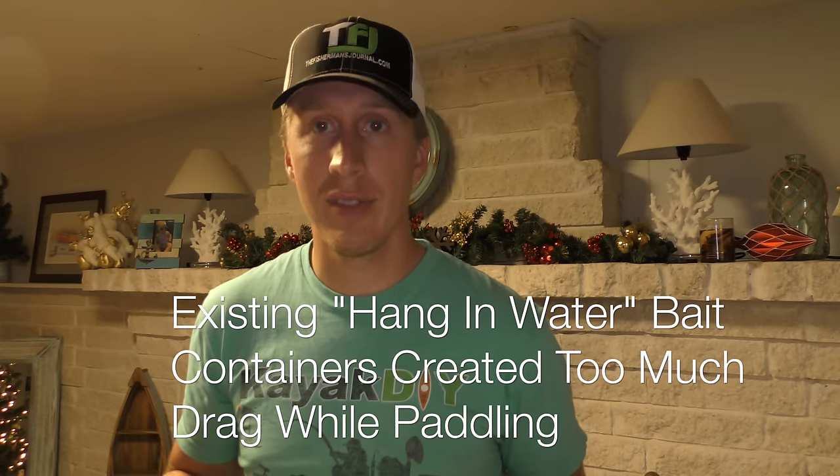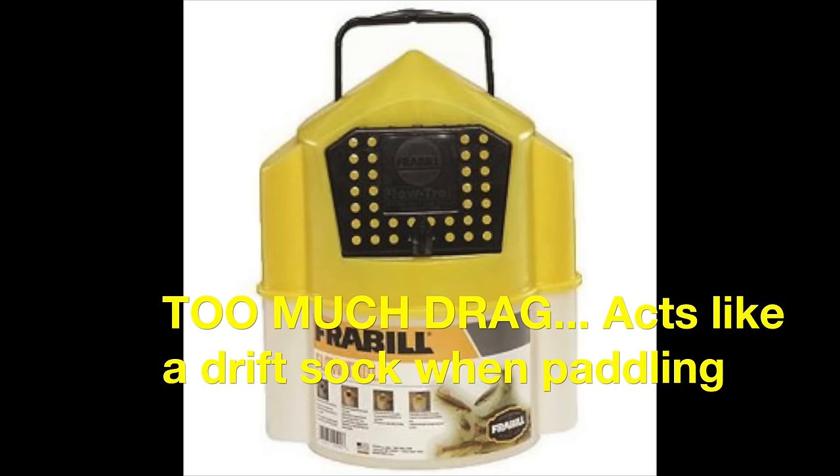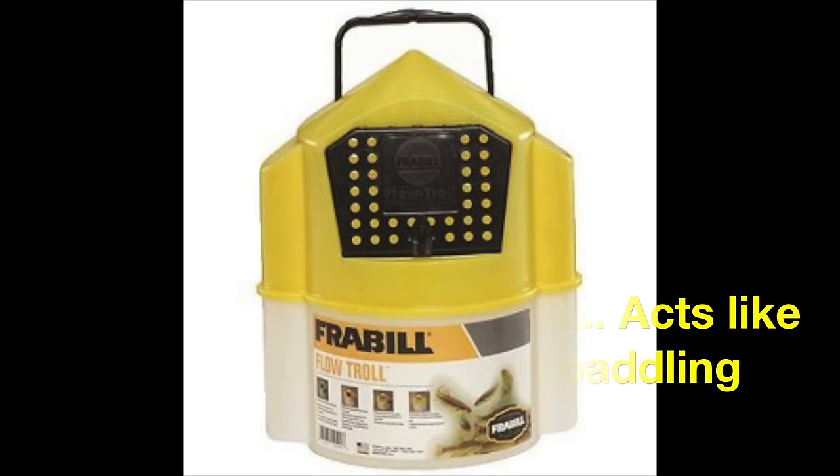What I would do is tow those typical little yellow bait containers that you buy at Walmart and stuff, but that just wasn't cutting it — the fish weren't staying alive well, and it created major drag when paddling.